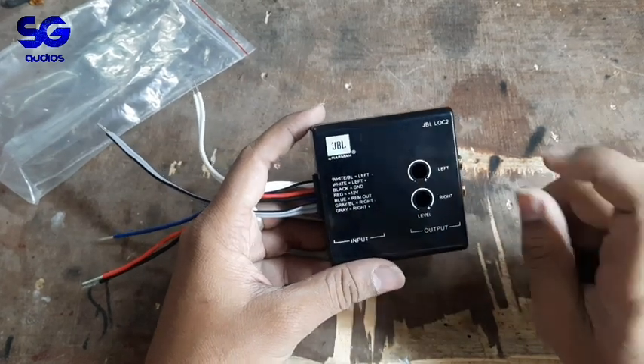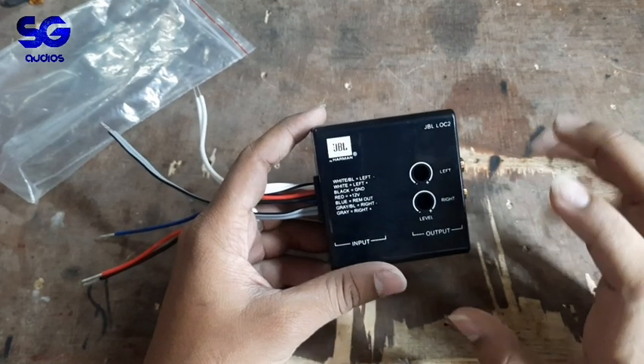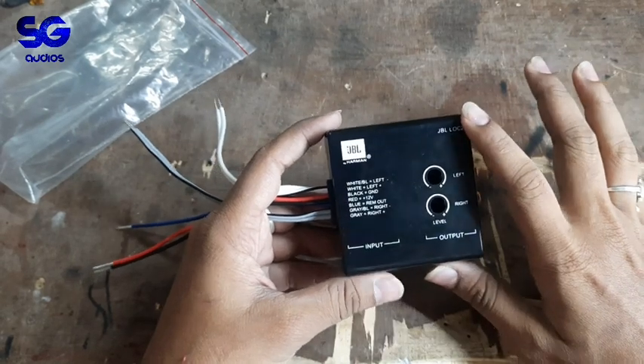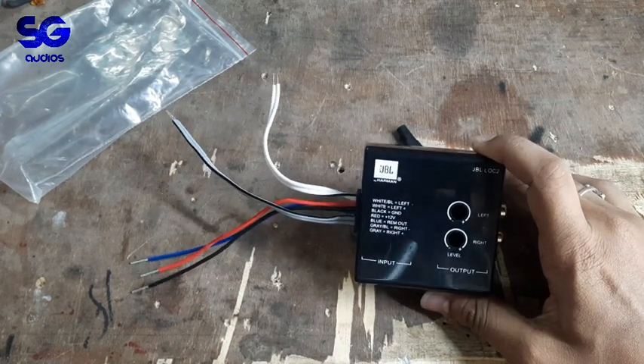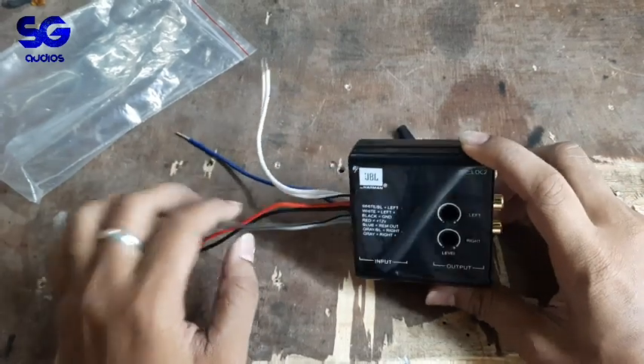The harmonic distortion percentage is much lower. The noise and humming are a lot less than a cheap company's product. It's much better than a $250 alternative. I used it because it offers better performance and is a little bit nicer.